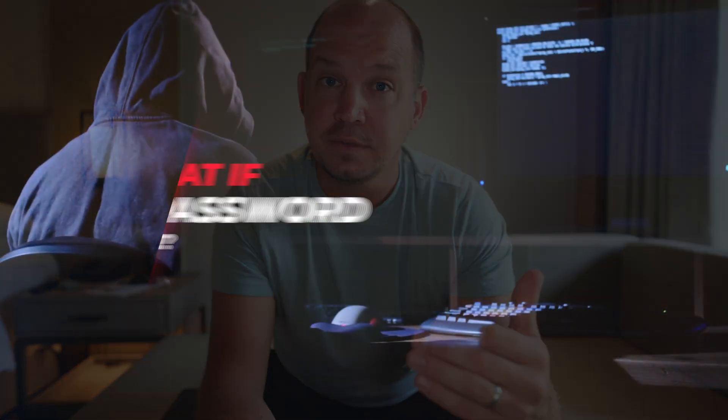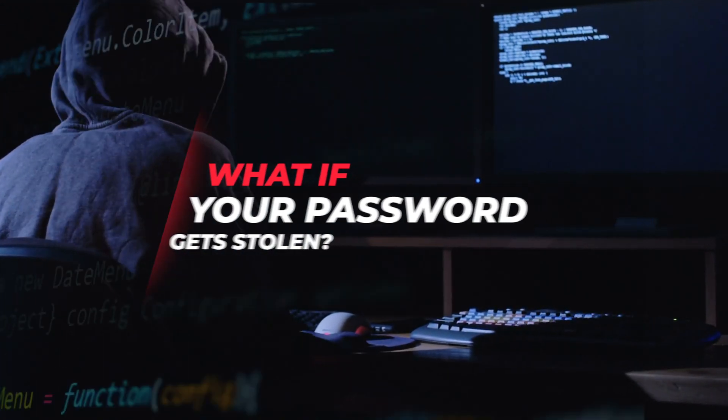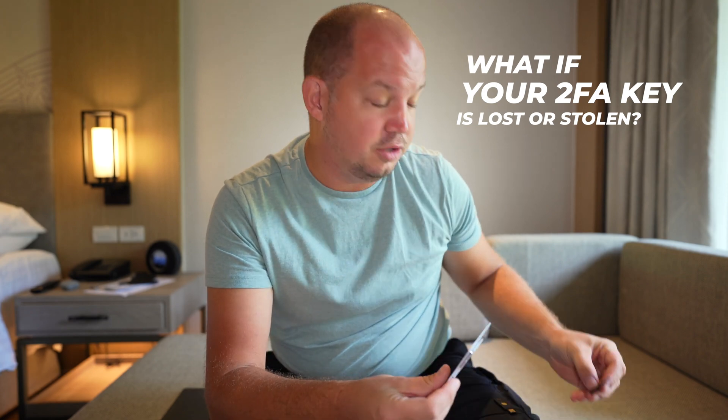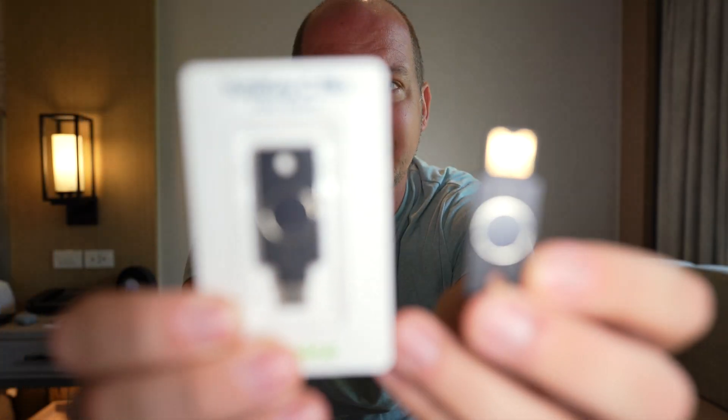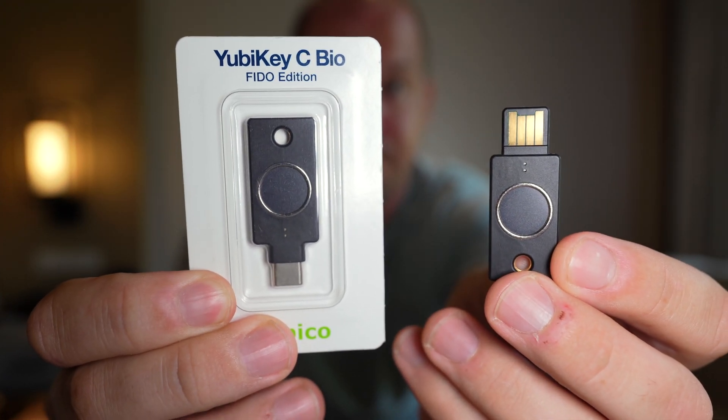But as with any type of security, you always have those what-ifs. The reason we even have 2FA is: what if your password gets stolen or hacked? Well, now you have to have a 2FA key with you. But let's go even a level above that — what if you lose your 2FA key or somebody steals it? That's where the YubiKey Bio comes in, because now we're implementing your fingerprint, your bio ID, into the 2FA key.